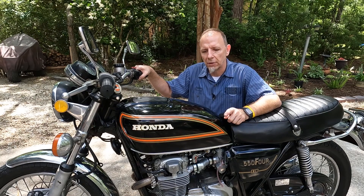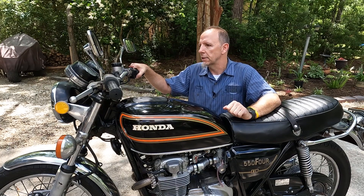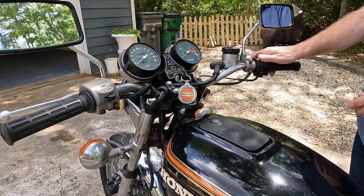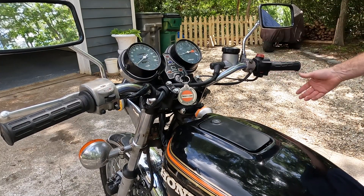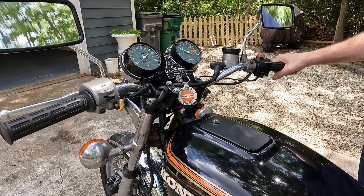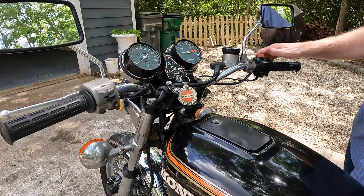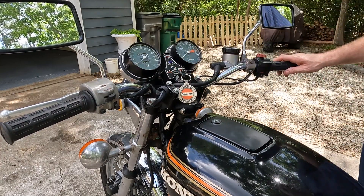I'm going to mount the GoPro and we're going to go for a rip in the neighborhood so you guys can hear it and see it. Just going to give it a quick start — turn the key on. And then it returns to idle like a champ. This thing has been amazing, so let's put that GoPro on and take it for a rip.